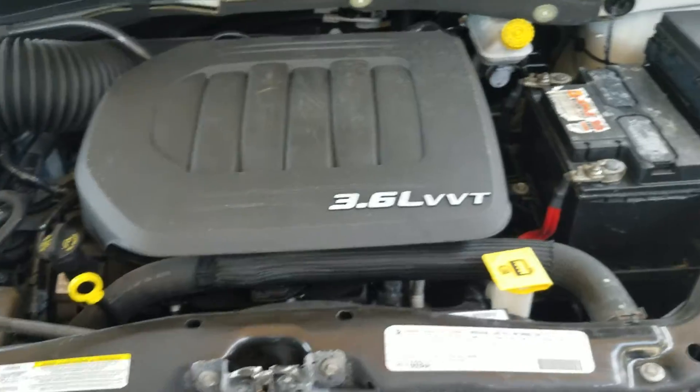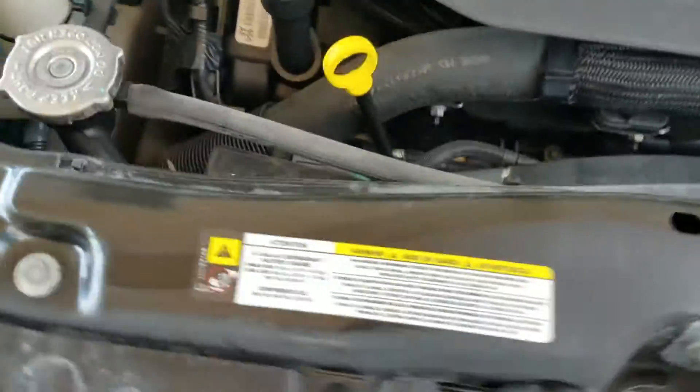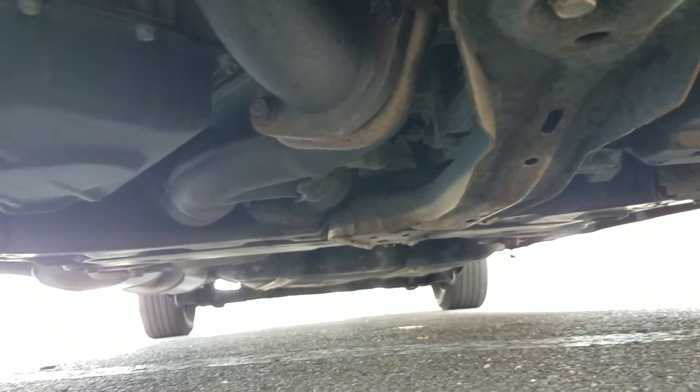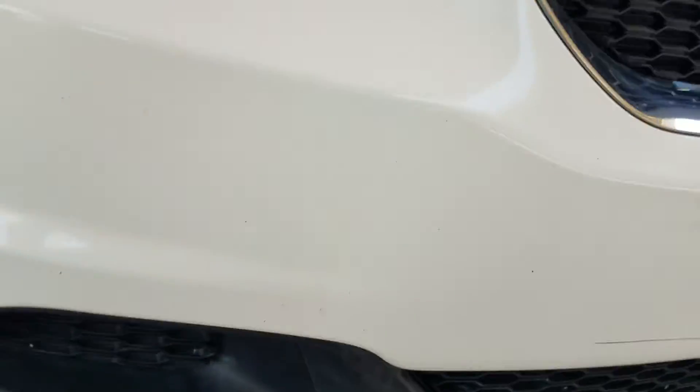Under the hood is a 3.6 V6 engine — idles smoothly, no signs of any damage, no signs of any leaks. Underneath the van, much of the same: very clean, no signs of any rust from a flood, no signs of any leaks, no signs of any bent metal from an accident. I do see a little bit of surface rust under there, but that's going to be on any 10-year-old vehicle.